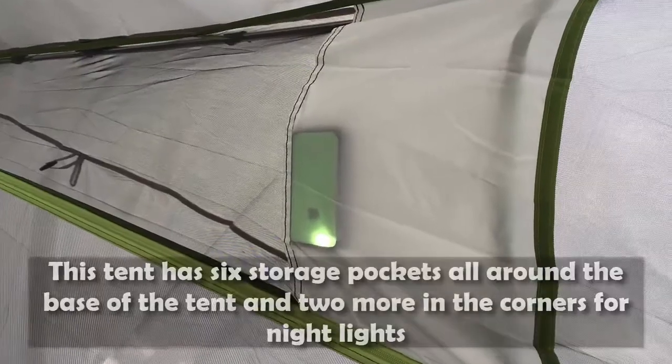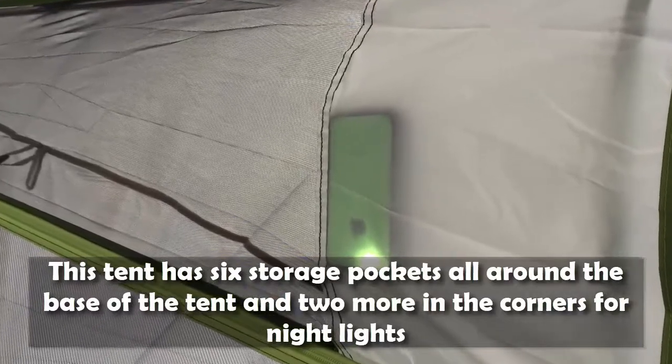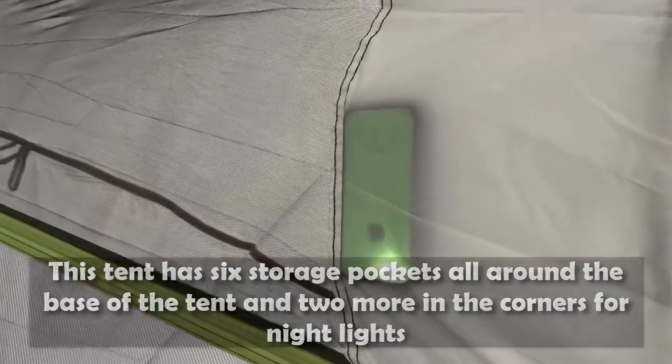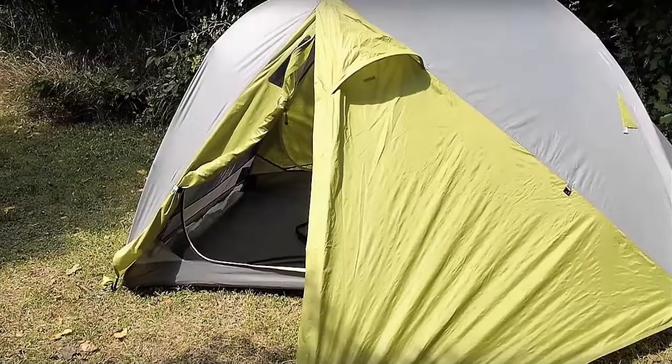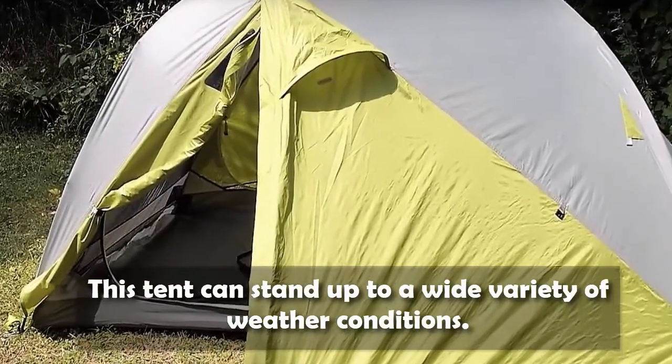This tent has six storage pockets all around the base of the tent, and two more in the corners for night lights. This tent can stand up to a wide variety of weather conditions.